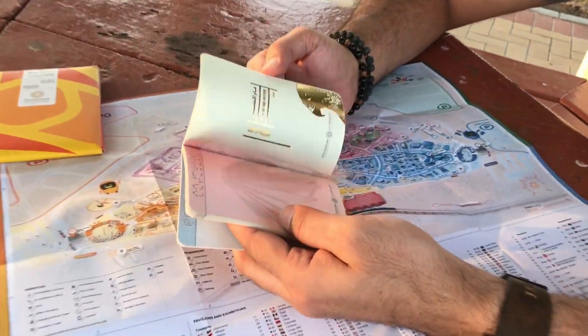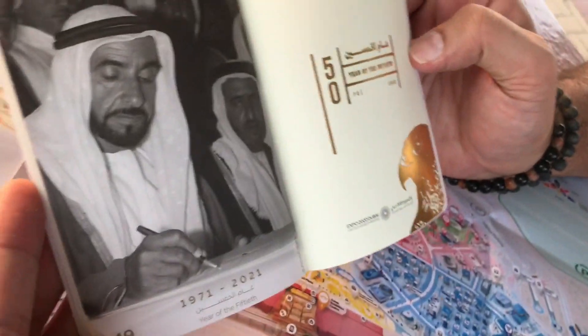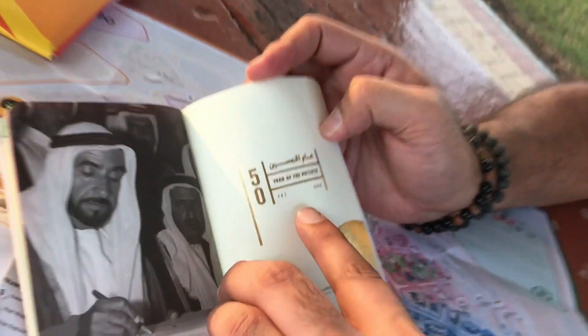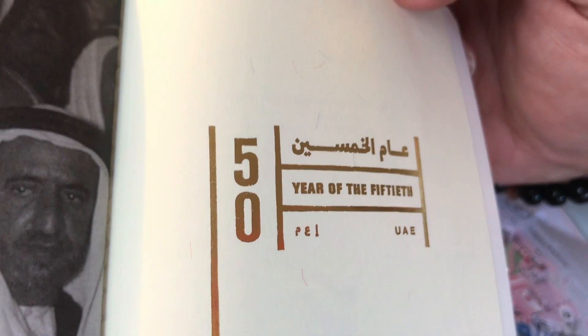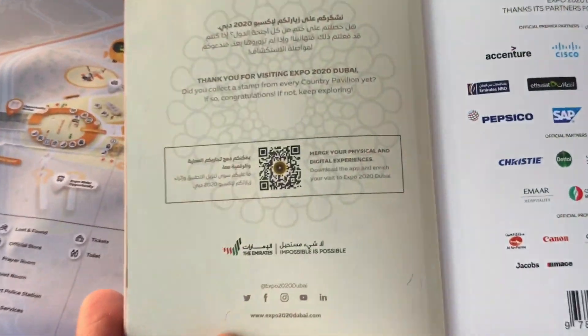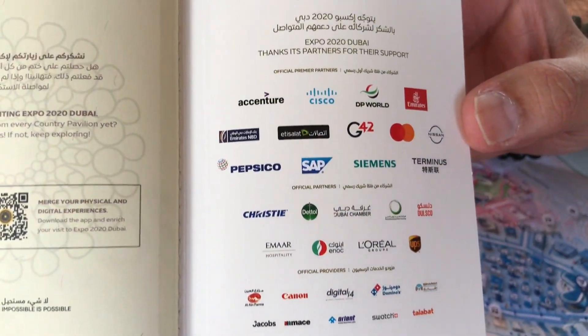It has 50 pages. This section shows the sponsors for Expo — government sponsors.